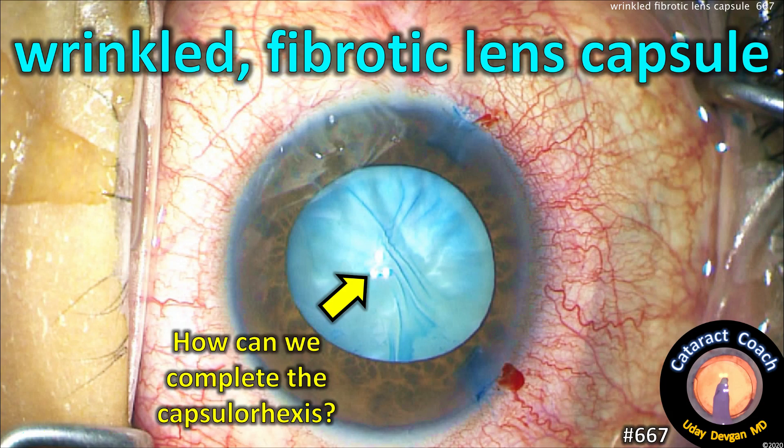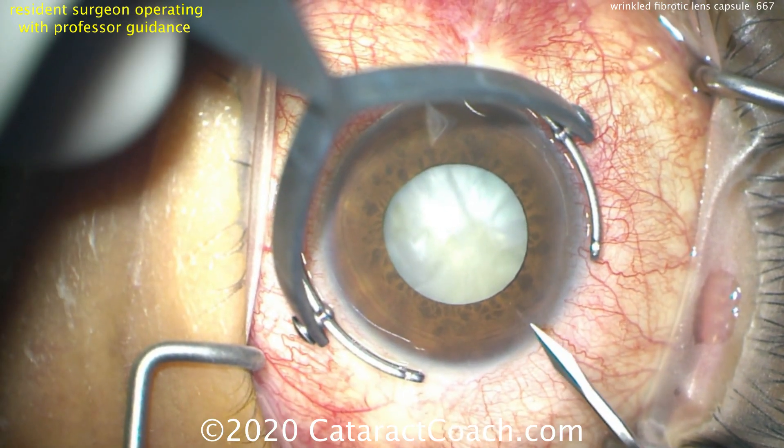CataractCoach.com. A wrinkled fibrotic lens capsule — so how can we complete the capsulorhexis for this intumescent white cataract?